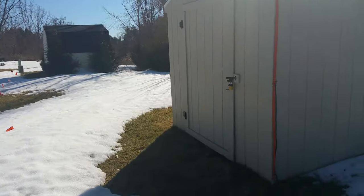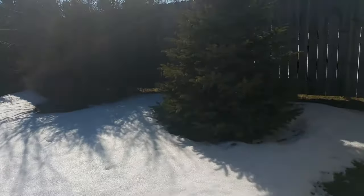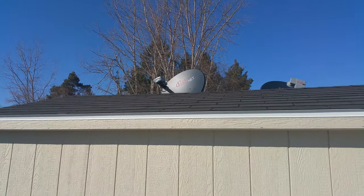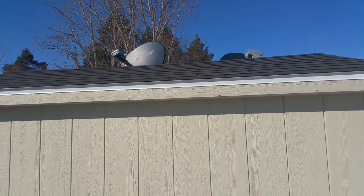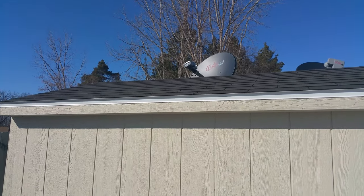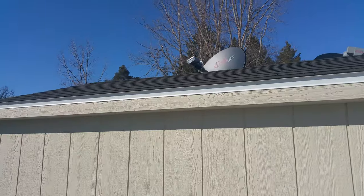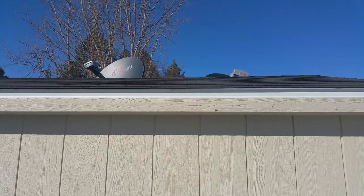I'll show you what I'm going to be doing. I don't have anything built yet, but you can see on top of the shed I actually have room for five 100-watt panels. To make sure the panels don't get stolen, I'm going to build the panels on a custom rack made out of wood that's going to be flush with the actual roof of the shed.